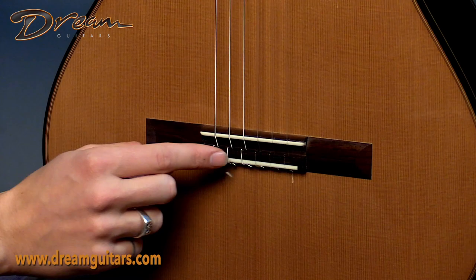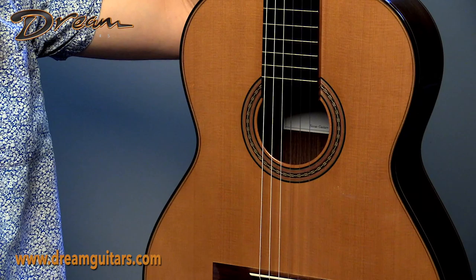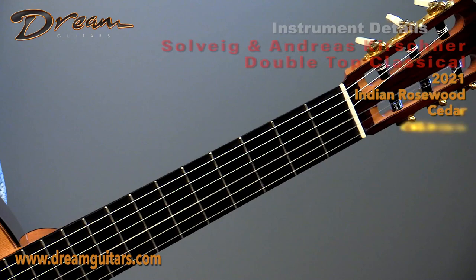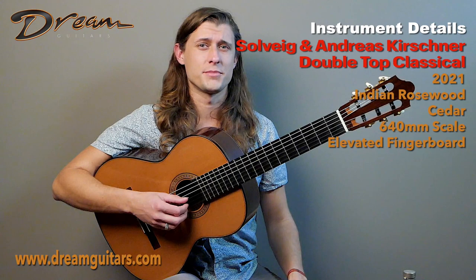Light build weight — this guitar is just over three pounds, so it's a really impressive, expressive guitar that basically flies off your lap. The scale is actually shorter: this is 640 millimeters. So this is an example of double top adding extra power, clarity, and push, while the shorter scale kind of softens that up and rounds it at the same time, giving you a lovely mixture of quick attack but also a little extra warmth.